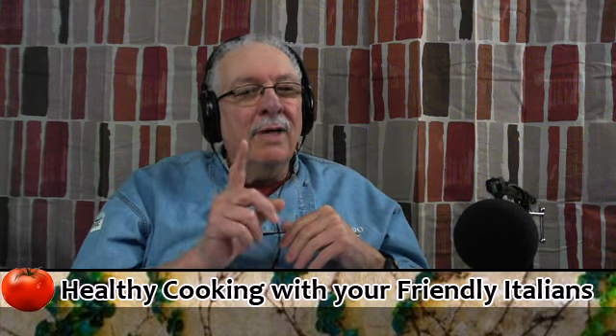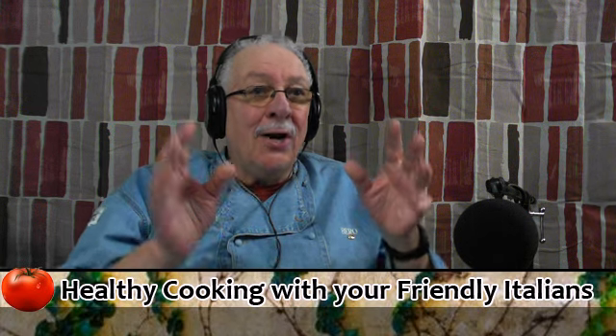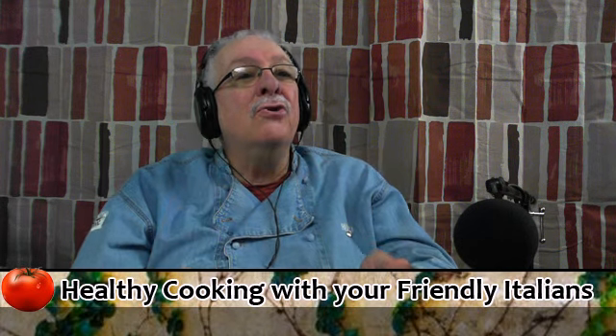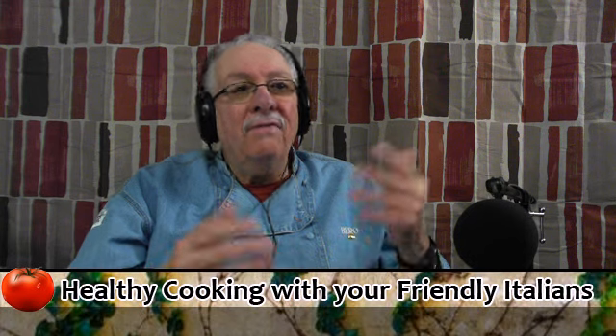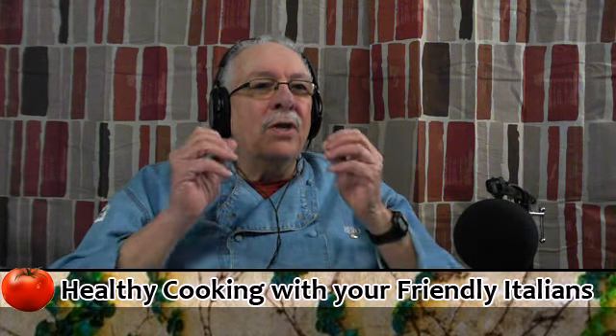And remember, a recipe is just a guide. It's the starting point of what you're going to do. Take that recipe and make it your own. You want to change it? Change it. You don't like something in it? Get something else. Put something else in it so that you enjoy it.